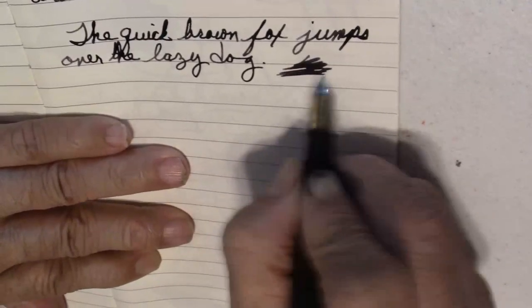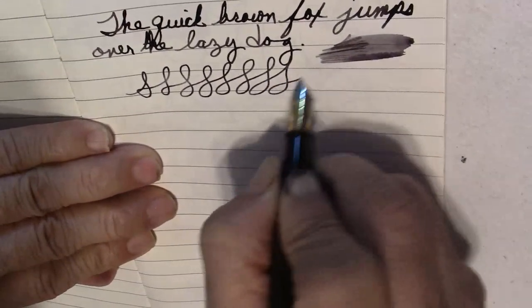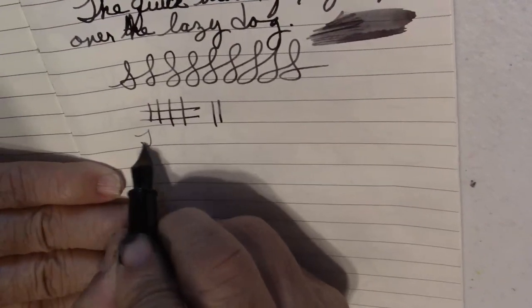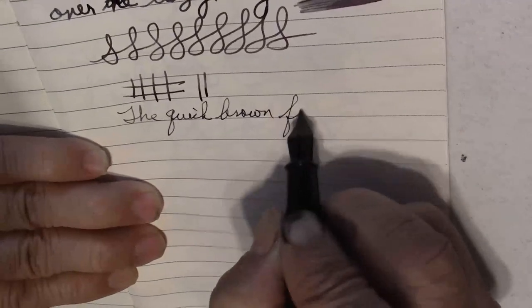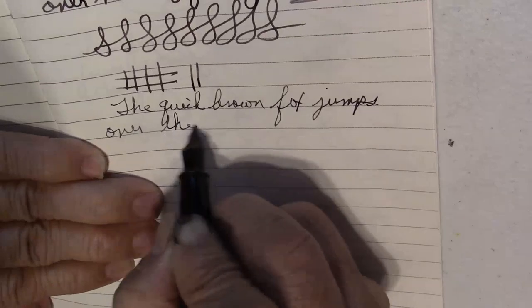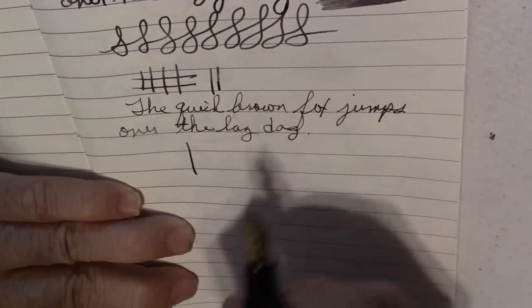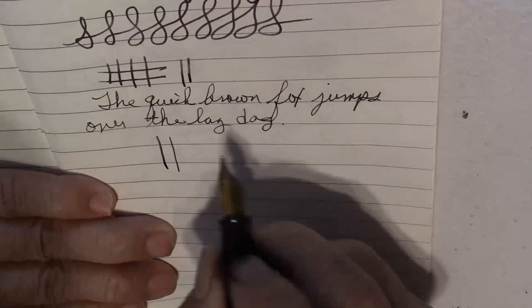Good little wet test here — nice wet nib. Down stroke, cross stroke, down stroke — no pressure, and with just a little bit of pressure you're not going to get much of anything. On reverse writing, you can see it does reverse writing very nicely. Down stroke held the regular way, and on reverse — you definitely see a different line variation there.